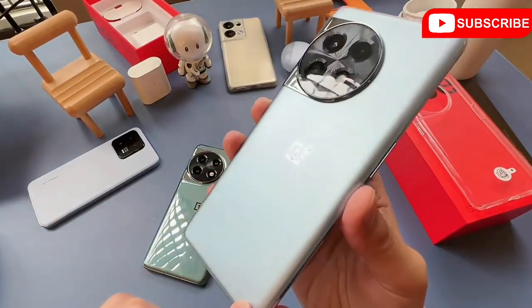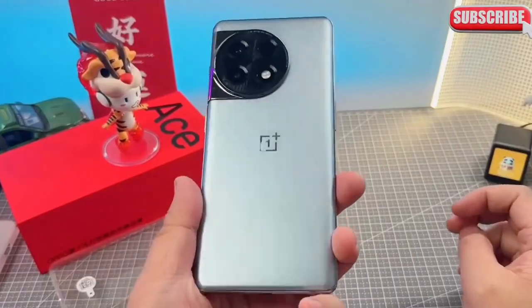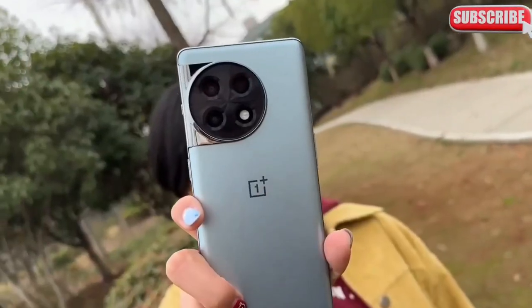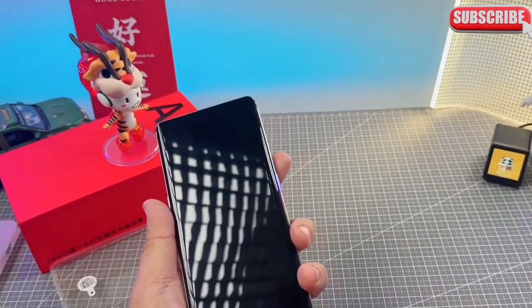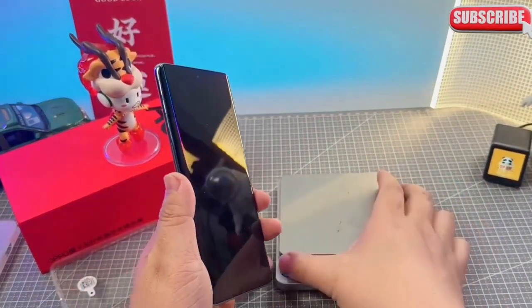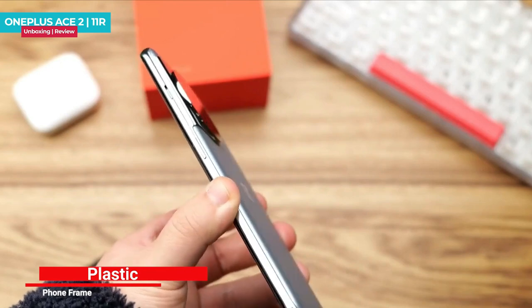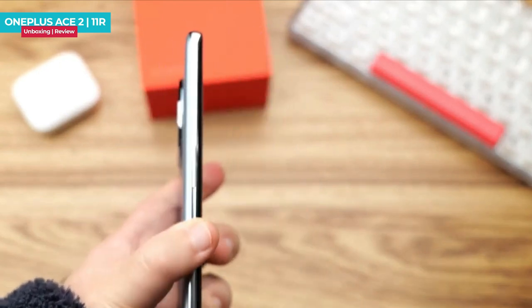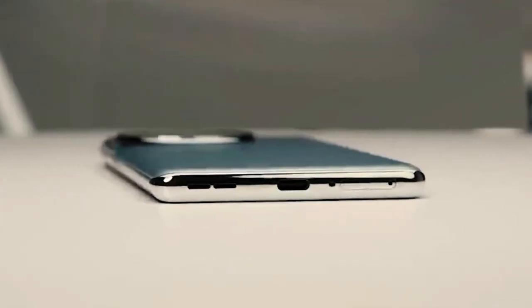Let's talk about design and build quality. It has a silk glass technology at the back which has a texture finishing design and it is very comfortable in the hand. Three cameras and a flashlight are available inside the big circle on the back side. The camera module is very prominent. There is a lot of balance in its weight — not too heavy, not too light. Its weight is around 204 grams, which is quite balanced because it has a big battery. The thickness is 8.7 millimeters, which is normal — does not feel too thick or too slim, so you can say it is average.